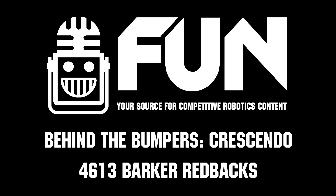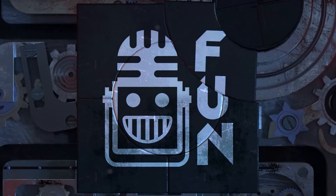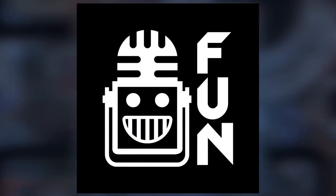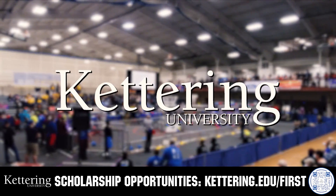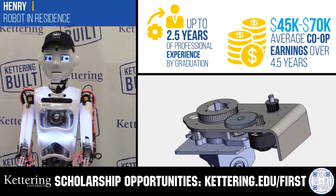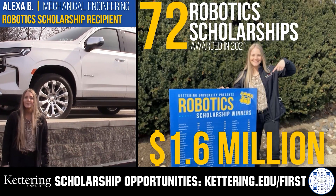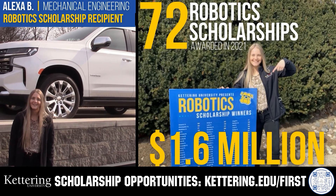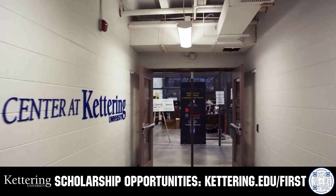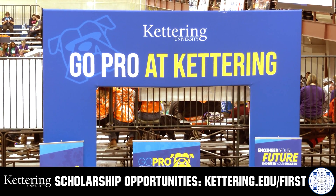Awesome, good luck for the regional. This video is brought to you by viewers like you and also in partnership with the following. Discover how Kettering University students engineered their success with Kettering's amazing co-op employment programs where students earn great pay and gain valuable experience. Those accepted into Kettering University can apply for a robotics scholarship providing up to an additional $5,000 a year in tuition assistance. Head on over to Kettering.edu/first to learn more and apply.